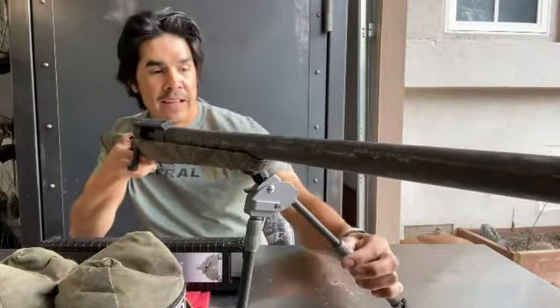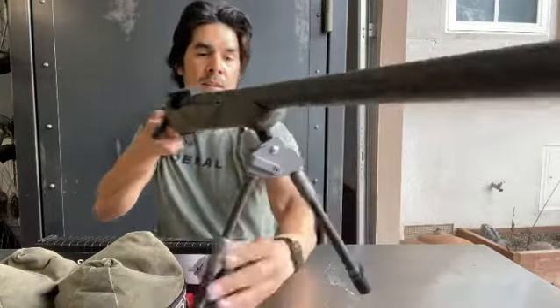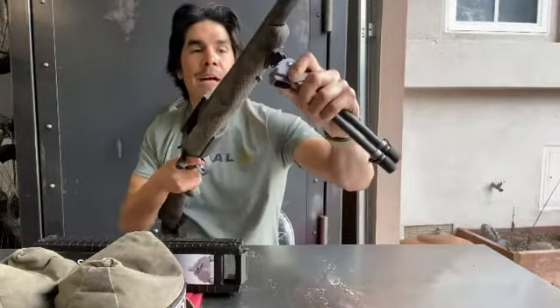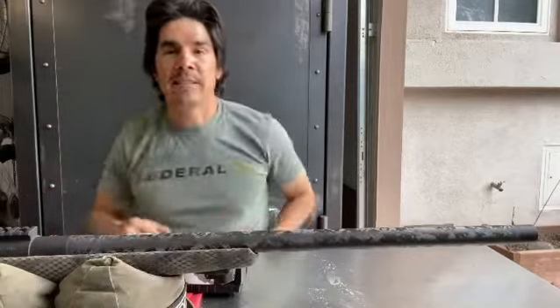You can extend the legs with one-hand operation, which is really important in the field. And when you're done, collapse it, pull it off, put it back in your pocket. Ready to take this to the range and test it out.